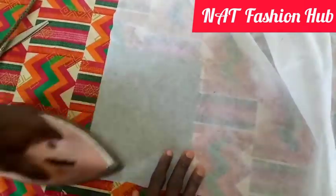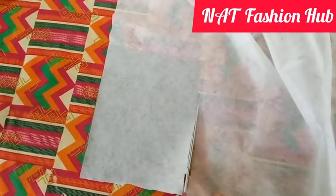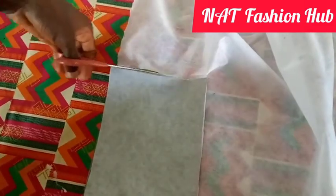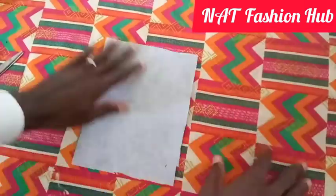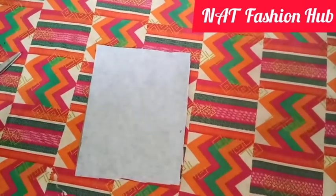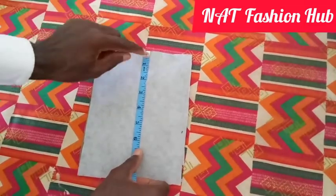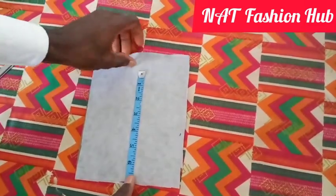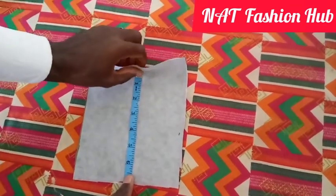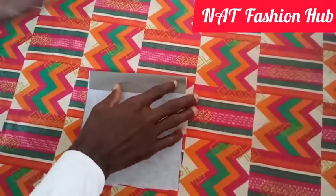I'm going to trim this off, and then we will fold our pocket into the shape we desire. The length of our pocket, let's make it six and a half inches. I'm leaving half an inch down here for the seam allowance. We hem it up here — that's the top of the pocket, the pocket opening.